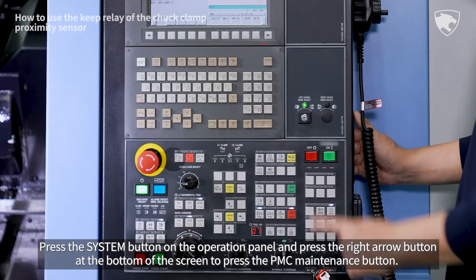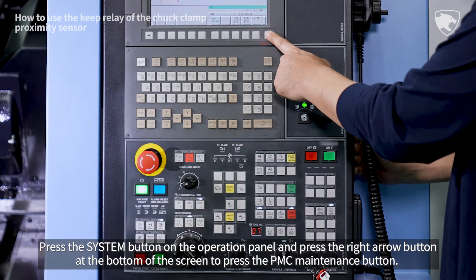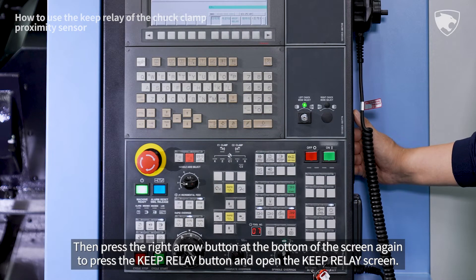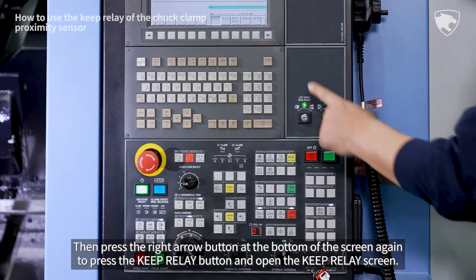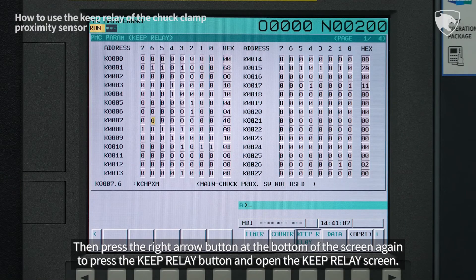Press the system button on the operation panel and press the right arrow button at the bottom of the screen to press the PMC maintenance button. Then press the right arrow button at the bottom of the screen again to press the keep relay button and open the keep relay screen.